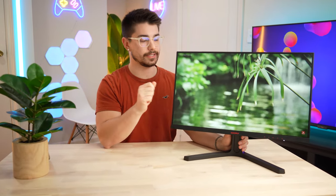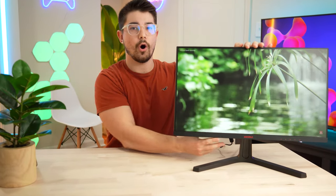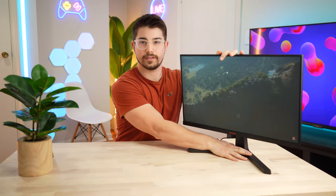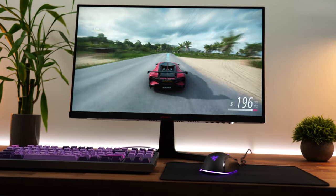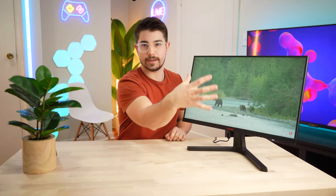Like I said in the VESA section, it sits a little bit low. You only have tilt here — not a ton of tilt either — and that's the only adjustment you have. I would really recommend a monitor arm for this; it would totally change the usability, especially since it's a VA panel and you really want to make sure you're dead straight in the center for the viewing angles.